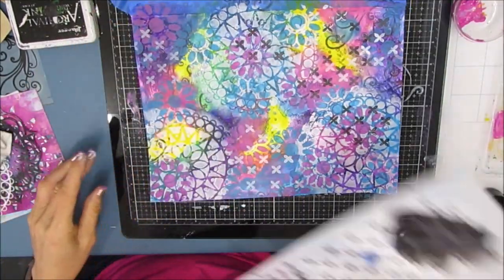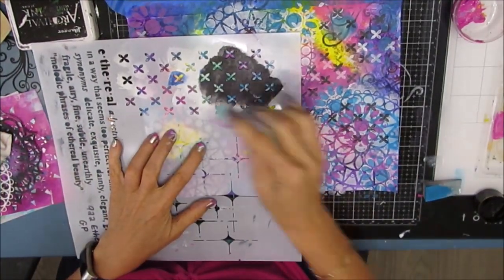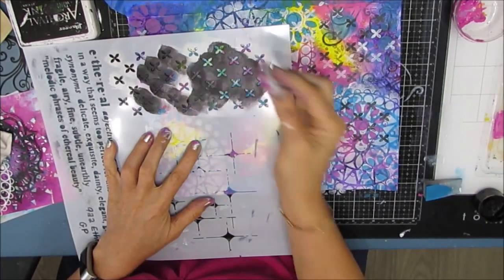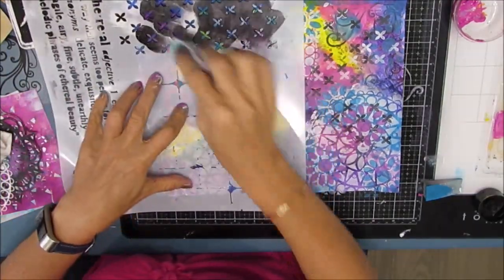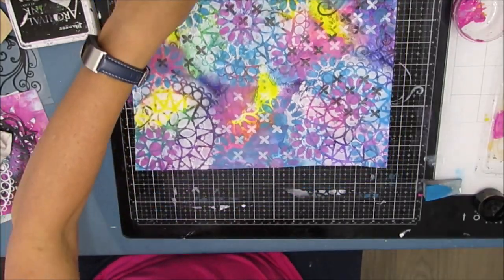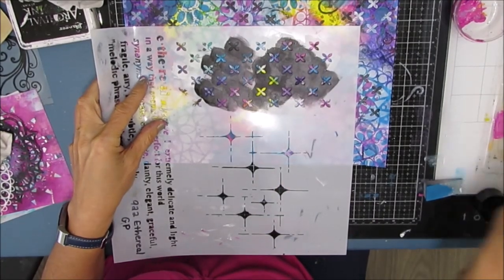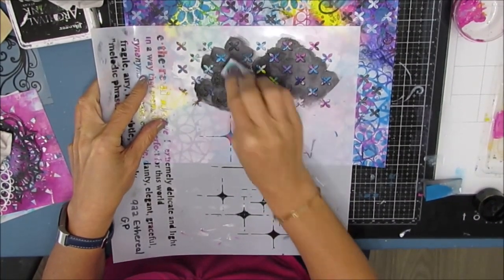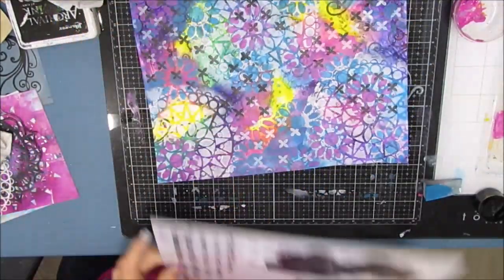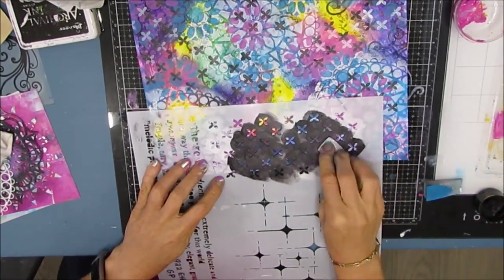At this point I still have no idea where I'm going with the focal image. I am just enjoying the process — doing some color therapy, having fun with my stencils. And I know that if I don't have an idea of where it can go, I can park this background until I do. So don't be afraid to do that, and don't feel the pressure of doing it all in one sitting.